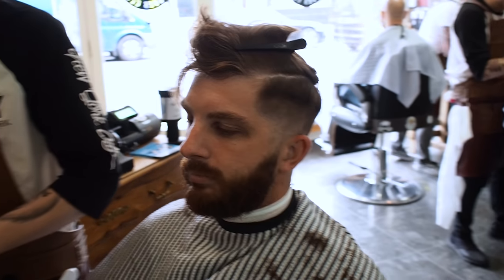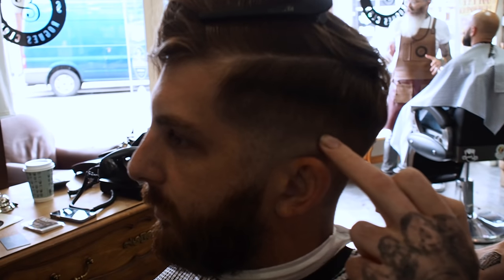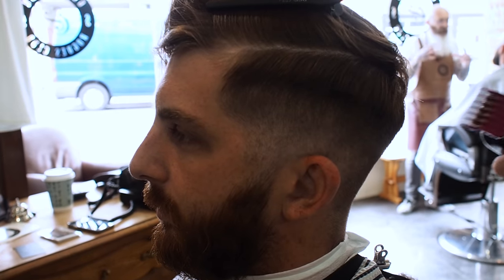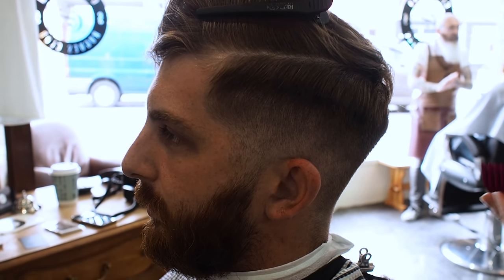What I like to do now is that I can see some blemishes, some faint lines in here. All I like to do is get my 0.5 guard fully closed and just rub at it.